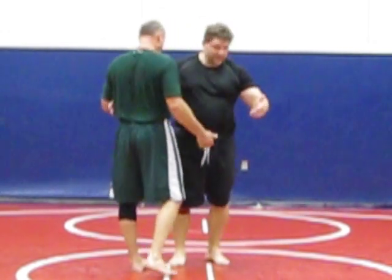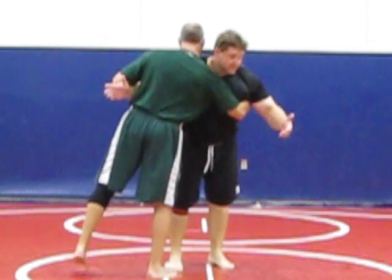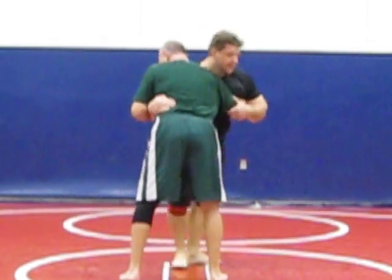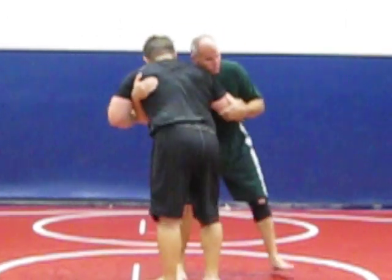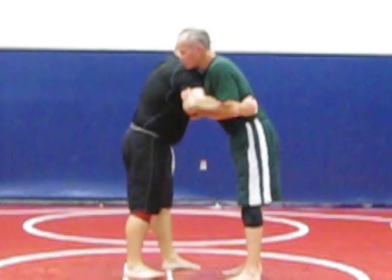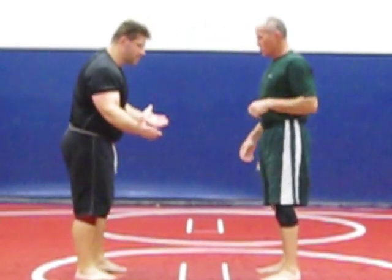Our first technique is the clinch. Basically, it's like a big hug. I'm going to put my hand on his elbow, right here in the back. Greco-Roman has the same thing. So we're both in a neutral position — we both can throw each other from here. You just come in and put your hands out.